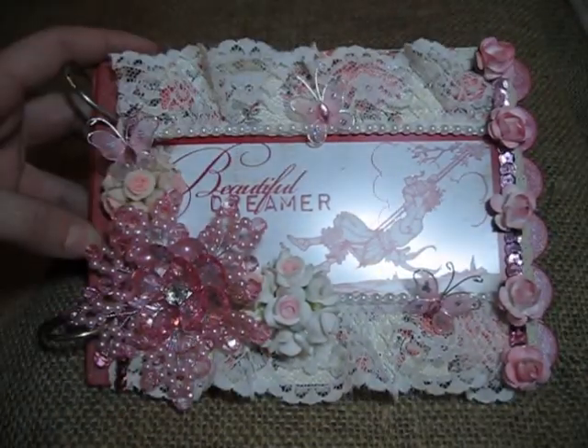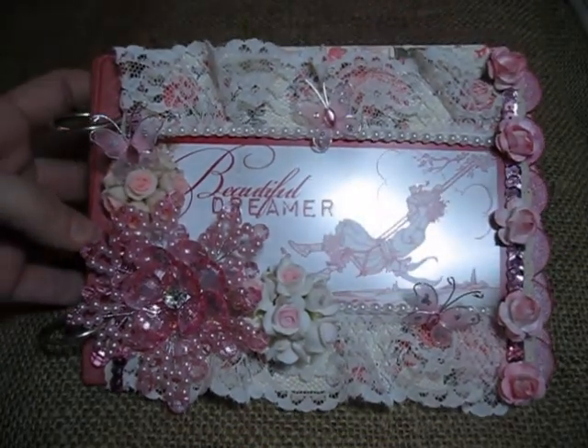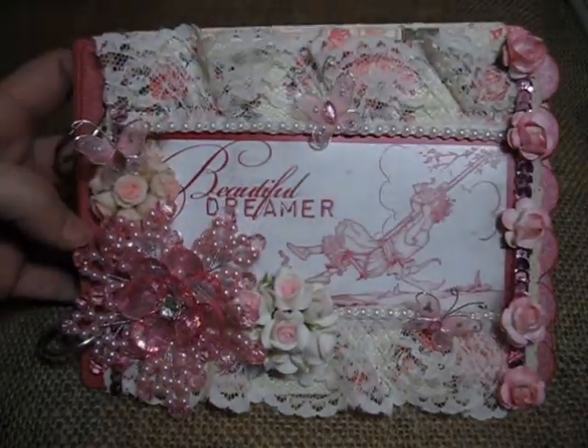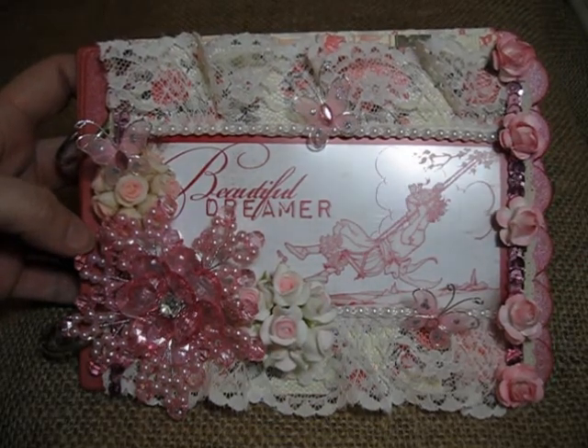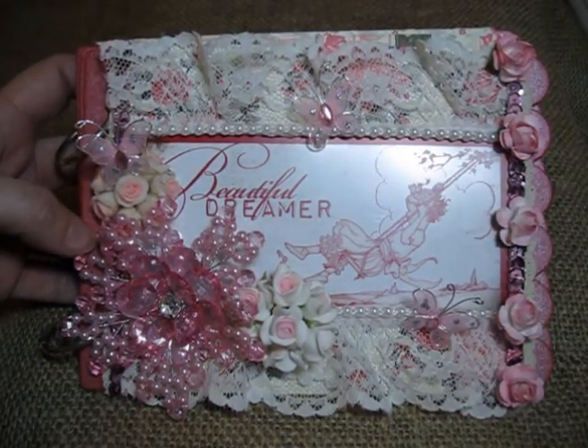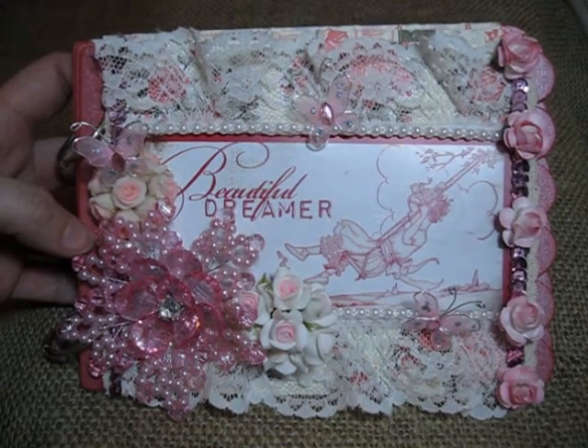These pink roses came from the Etsy store. You get quite a few in one package for a really good price, so make sure and check out Esmeralda's flowers because they're really a good deal.